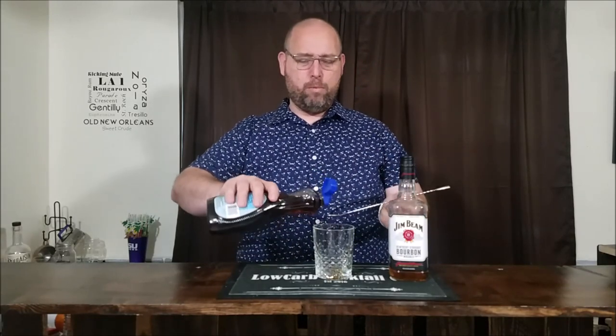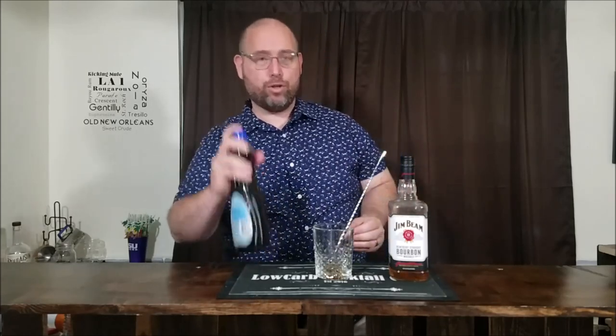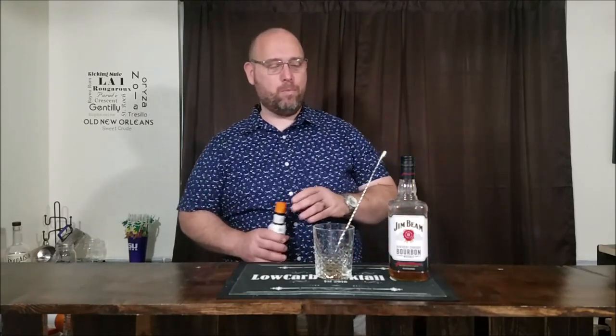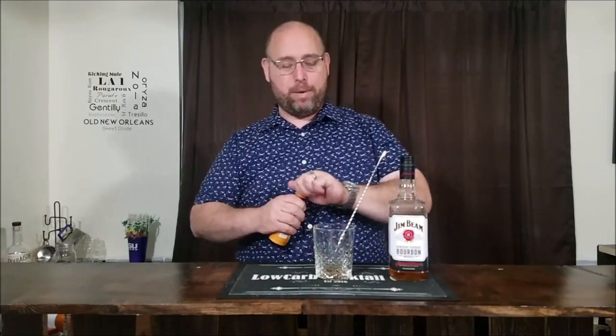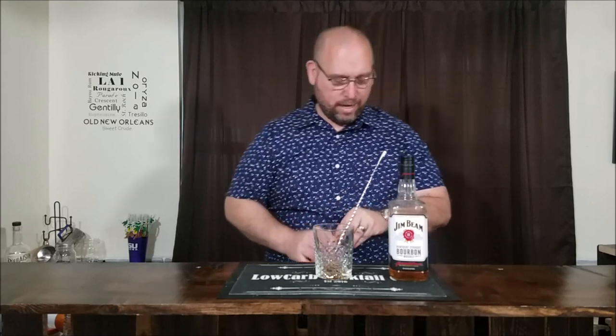This has five carbs but five sugar alcohols, so it's zero net carbs. Now, a regular old-fashioned uses Angostura bitters, but since we're changing it up a little bit, we're using Angostura orange bitters. We'll do one dash of the orange bitters.